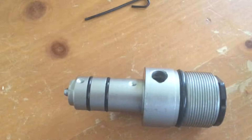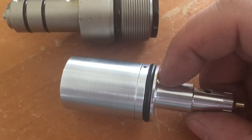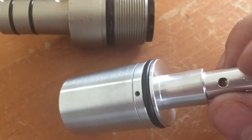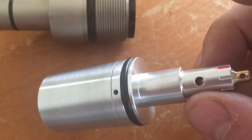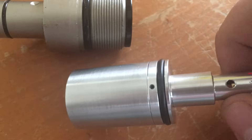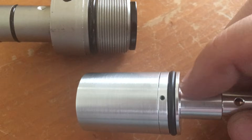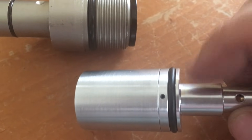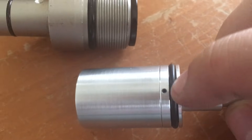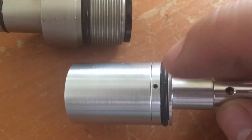Inside the regulator itself you have a spring that opens and closes the seat inside to stop airflow once the pressure on the regulated side reaches the set point. A little bit of air will escape and get inside of this, locking up your regulator unless it can breathe — and that's what you have here. This is your breathe hole, and it has to be able to let the trapped air from inside the regulator out to atmosphere.